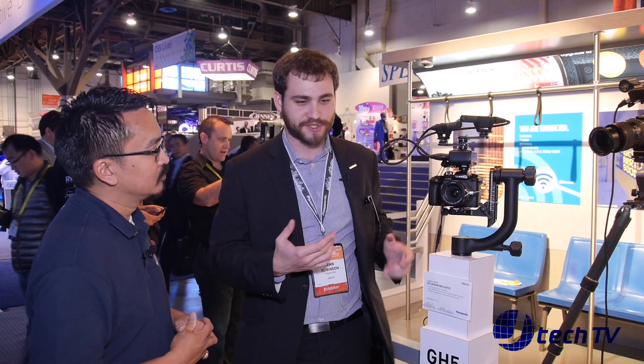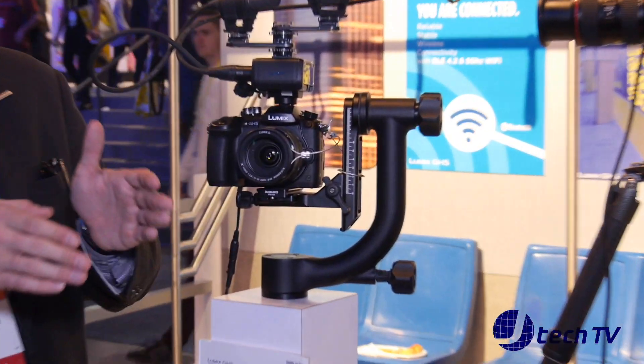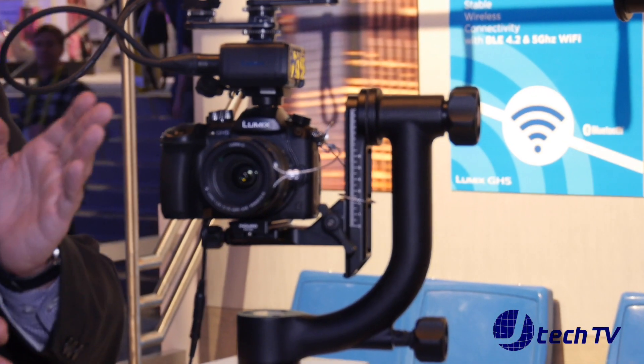We announced the GH5 yesterday at our press conference and there have been some insane improvements on this camera from previous generations — the GH3 and GH4. Probably the most notable thing is we added five-axis in-body stabilization in our Dual IS-2 system, so the sensor shift stabilization pairs with the optical stabilization to give you an extra level of stability.